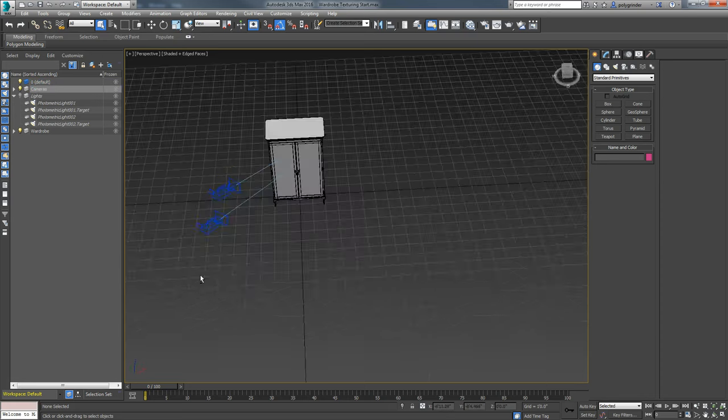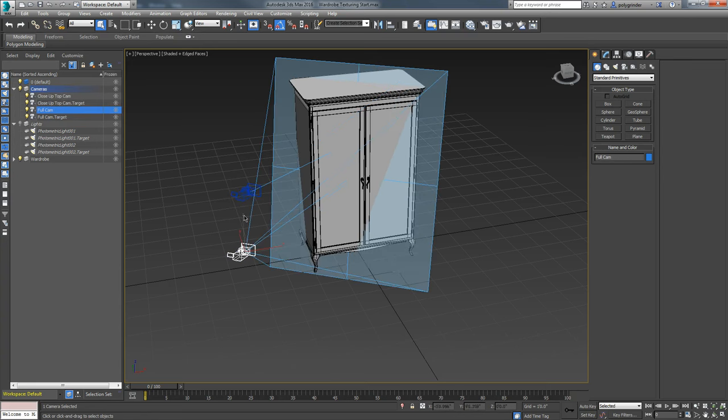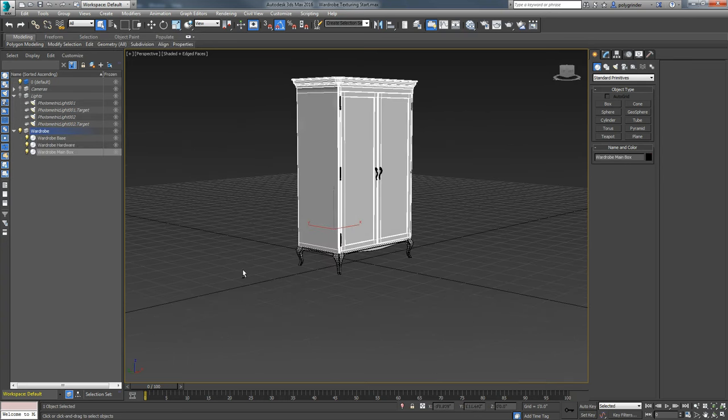I name my cameras too. This particular camera is for a close-up, so it's called close-up top cam, and then I've got a full cam. I name them so it's easy later - because you guys send me files with camera one, camera two, camera three, and I don't know what those cameras are. If you name things, it's much easier to stay organized. So we're going to turn those off and just focus on our object.